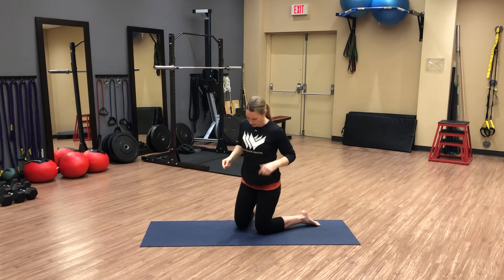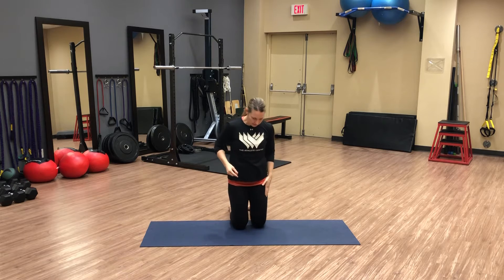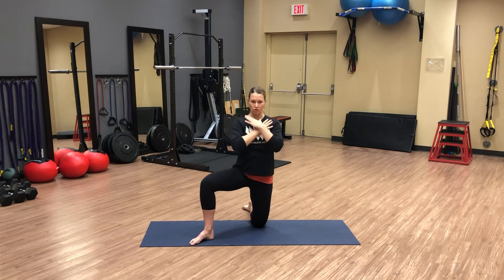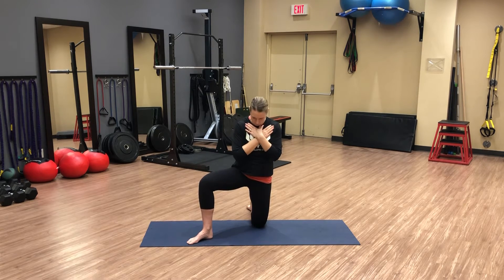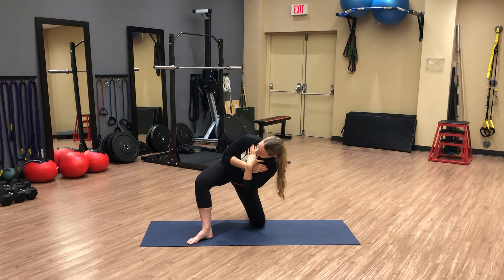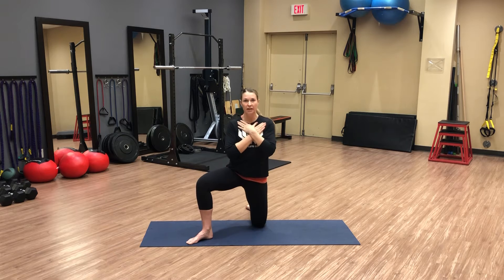Let's try that on the right side. Left knee is down, right knee is up. Bring that right leg out to about 45 degrees. Cross those arms over, and then again we're going to shoot our right hip out and away at about a 45 degree angle, rotating our torso, maintaining that canister, and come on up.